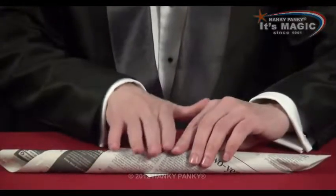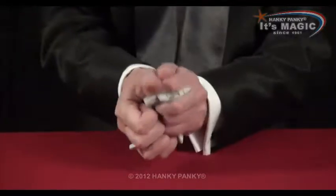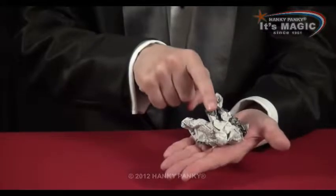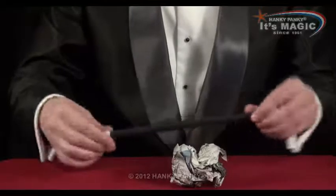So it's definitely inside. You can then take the ends, and it apparently vanishes. Of course we know the wand is inside here, because it was just made out of paper. So the wand apparently vanished - it just remains for you to take out your real wand from your pocket.